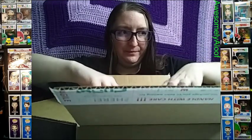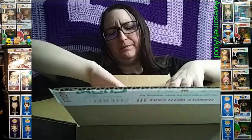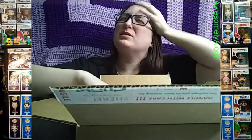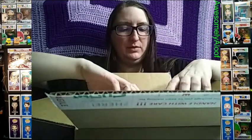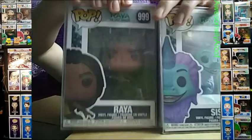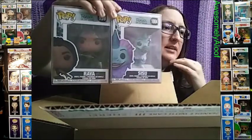These two are from the same Disney movie. I wanted to get Encanto pops but they don't have those yet, so I set up a notification for when they become available. These are from a movie that came out around the same time as Falcon and the Winter Soldier on Disney Plus — that's Raya and the Last Dragon. I got both Raya and Sisu.